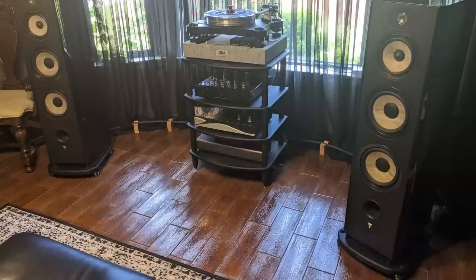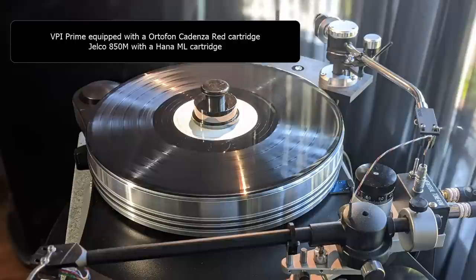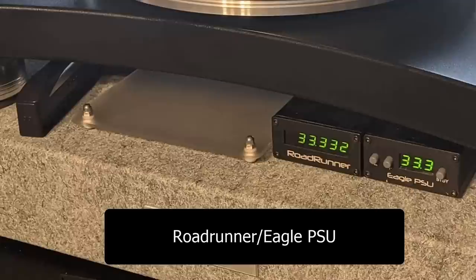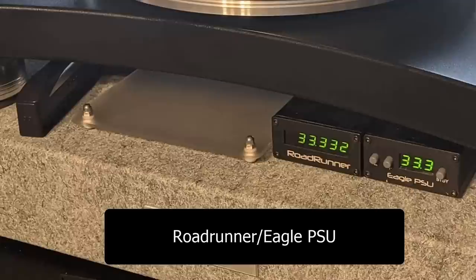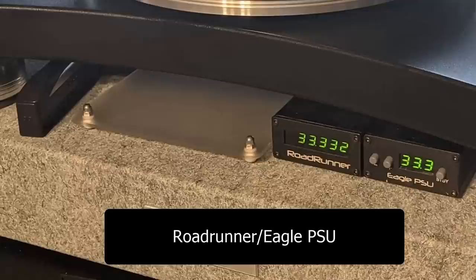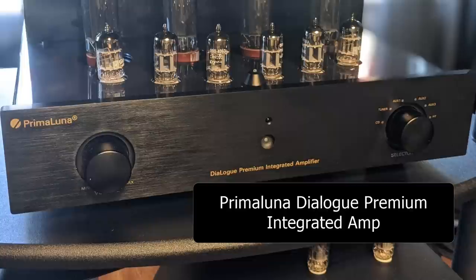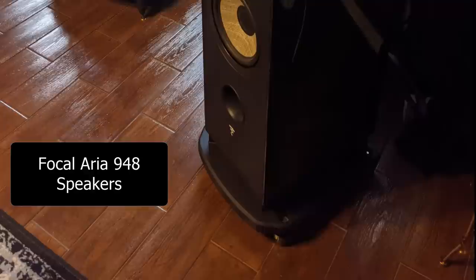Next, let's take a look at Marcus's system from Oklahoma. He has a VPI Prime turntable equipped with an Ortofon Cadenza Red cartridge. I noticed he has two tonearms on his turntable — he also has a Jelco 750M with a Hana ML cartridge. He also has the Roadrunner/Eagle PSU combo, connected to a tube phono stage — the Andros 1.2 from Zesto. All this sits on a Silent Running Audio isolation platform. For his integrated amp, he has a Prima Luna Dialogue Premium, and he replaced the stock EL34 tubes with Gold Lion EL34 tubes.